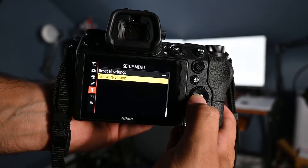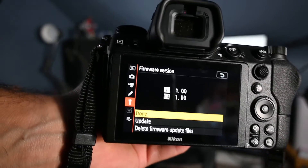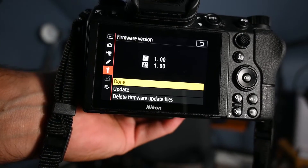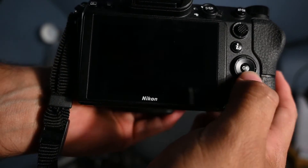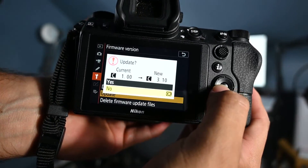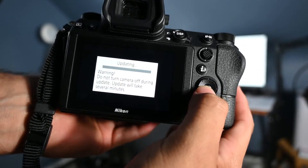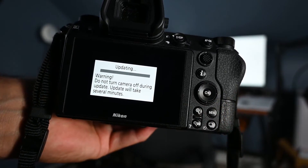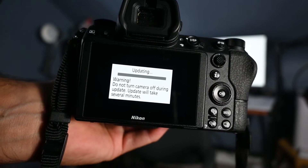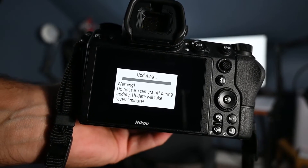Go to Menu, then Firmware Version. You'll see options: 'Update' and 'Delete Firmware Update File.' We're going to go to Update, hit 'Update,' select Yes, and it says it will take several minutes. Once it's done it will notify you that it's complete.